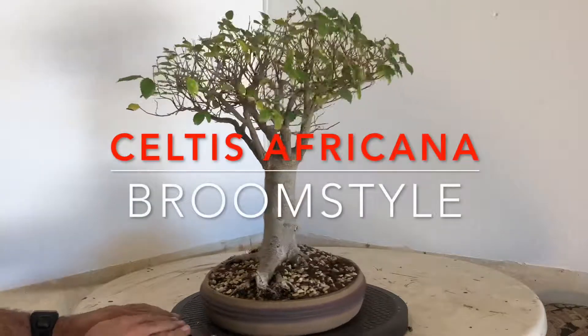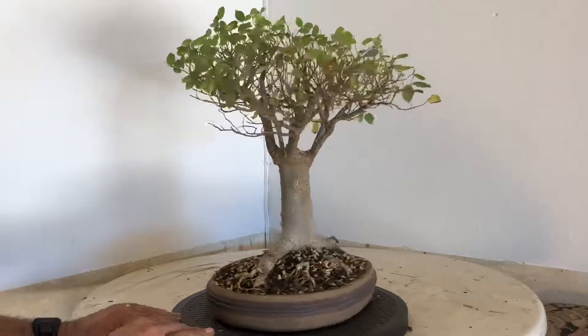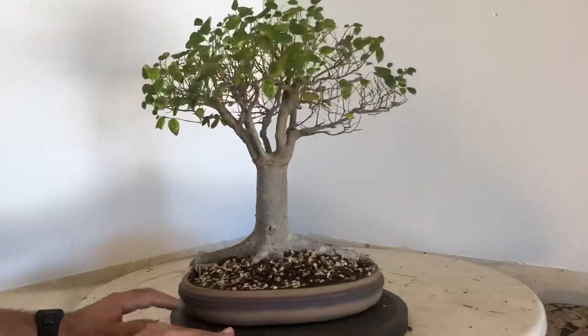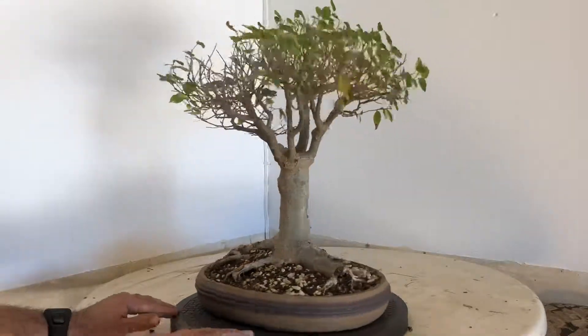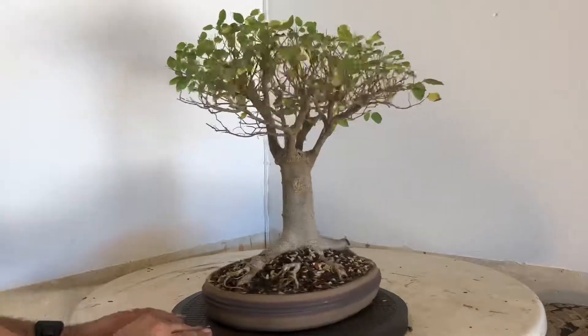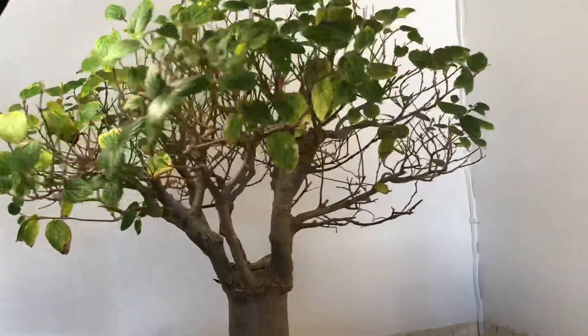I wanted to share the tree that I bought at the auction with you guys today. The tree has a few minor issues, but if you look at the tree overall you can see it has a very nice structure. It's a very nice broom style and it's already developed quite far, so for me there wouldn't be a lot of stuff that I need to change on the tree.